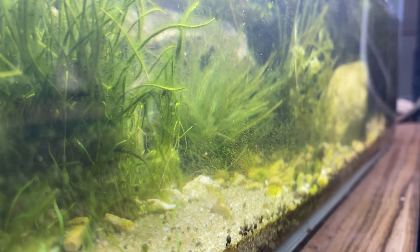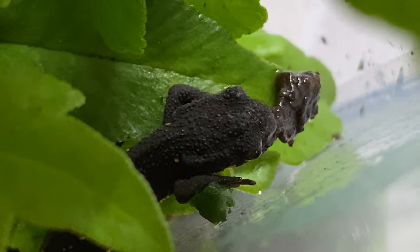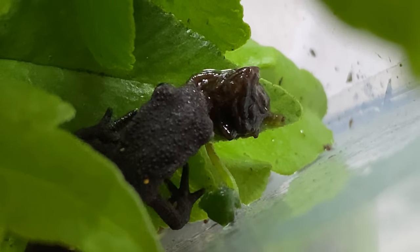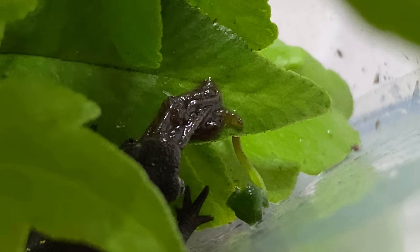I'm going to leave you with Nelly the newt, who is devouring some bloodworms — he doesn't even need live food anymore. He's growing so fast and I'm so proud of him. Stay tuned for the next one. I'm Max, I love ectotherms, I love creating content, and I hope you enjoy my videos. Stay tuned!